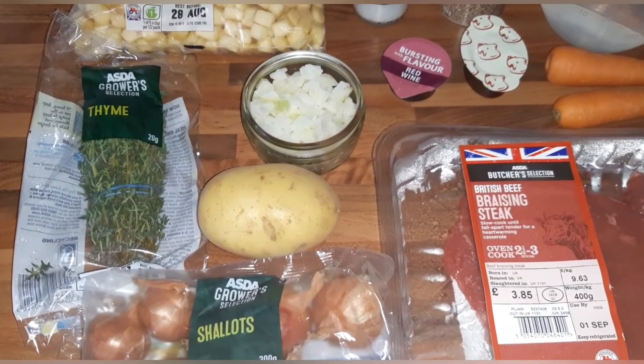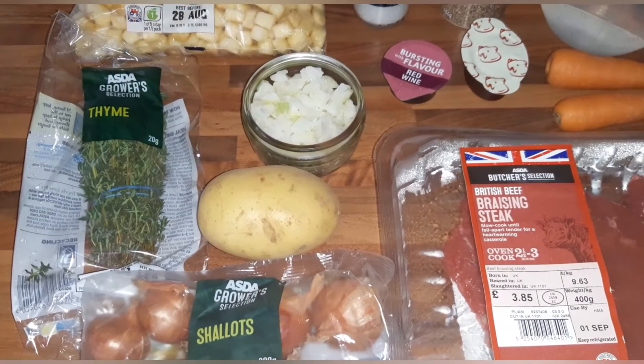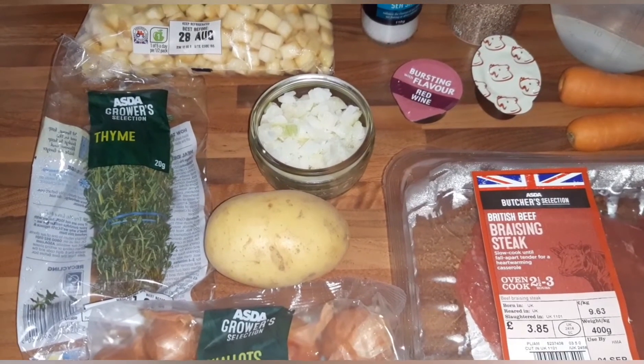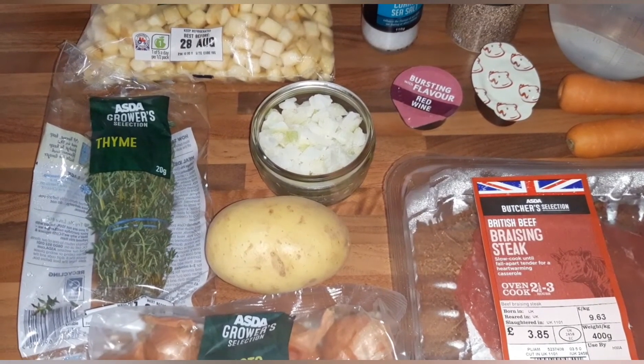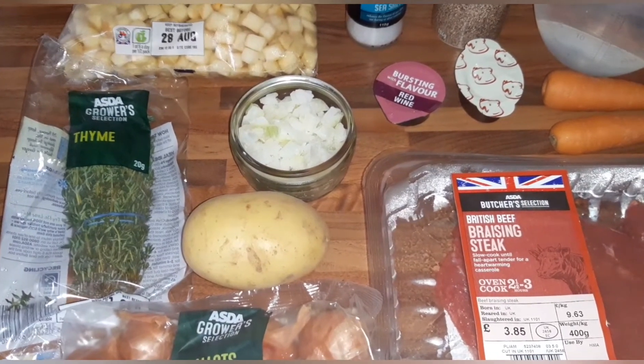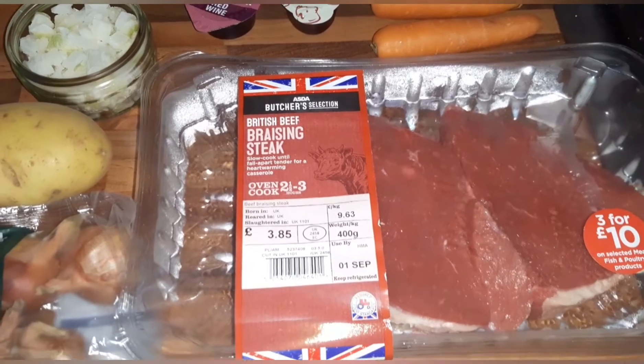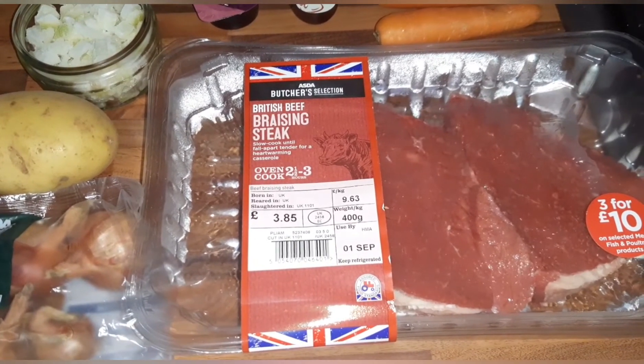I'm going to be making beef in red wine with shallots for my tea tonight, so I've got to get it prepared now. I'm putting it in the slow cooker. You will need some braising steak or stewing steak — I've just got this one from Asda, 400 grams.